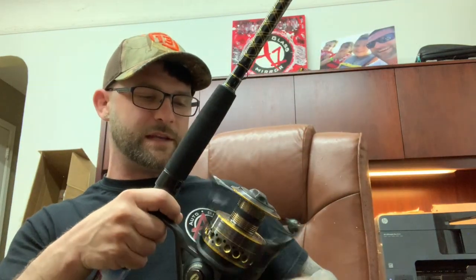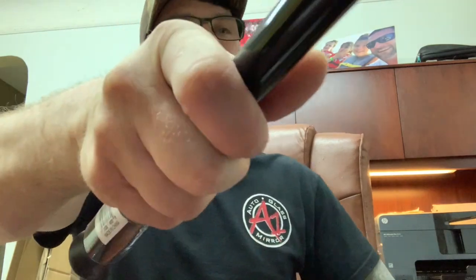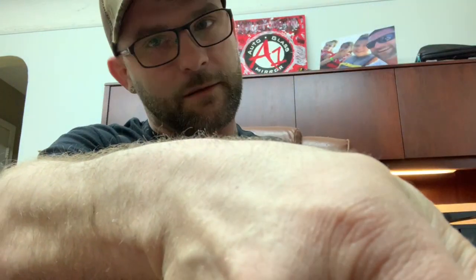So there you have it guys — my new surf setup. We'll be getting you guys some episodes down there in the next week or two, so stay tuned. If this helped you out, hit that like button below and leave a comment letting me know what you think about this setup. If you haven't subscribed to my channel, please do so — it boosts my channel and helps me out. I appreciate you watching, thanks!